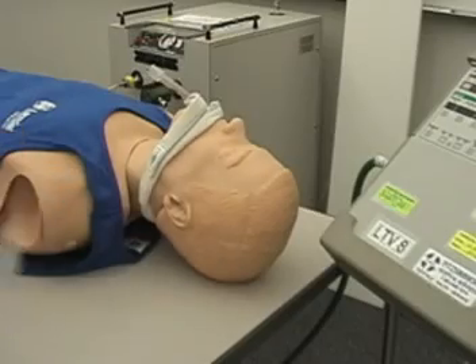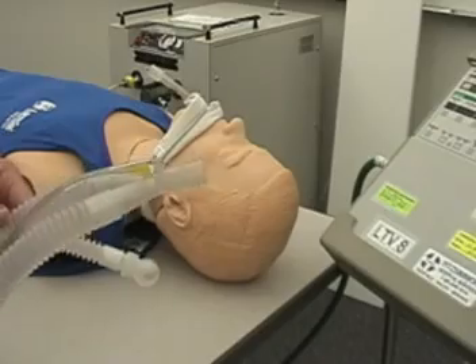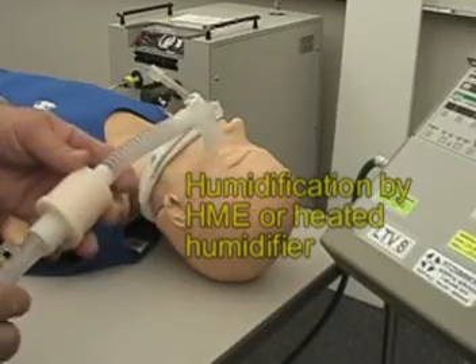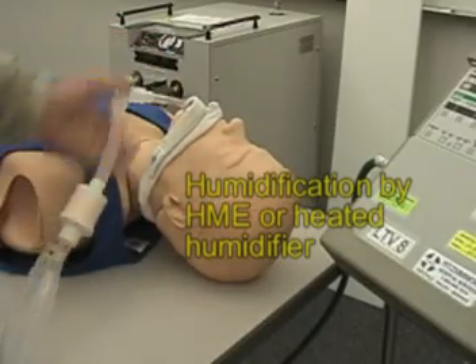Now we have our circuit, and we can use a humidifier with this, but in this case we're going to use an HME. We're going to attach that, and then simply connect it to our patient.